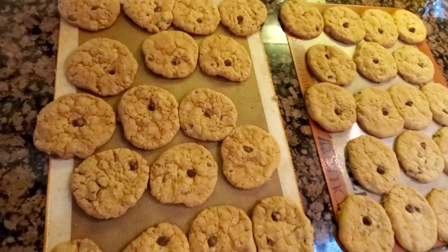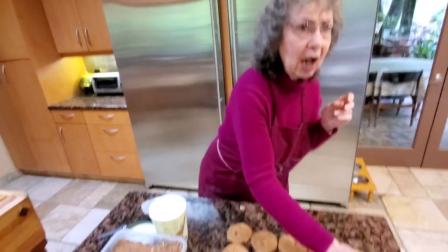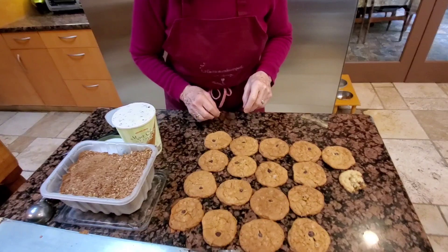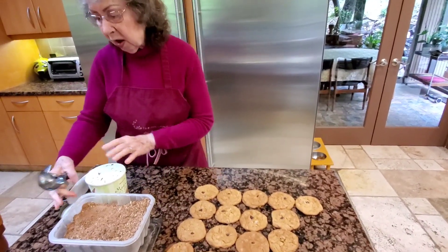Oops, there's one missing — I kinda ate it. So good! It's so hot but it was so good — heaven, oh my god! Now what are you doing with all these cookies? I discovered you can make ice cream sandwiches — but the ice cream's not ready yet, I have to soften it first.